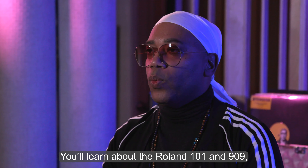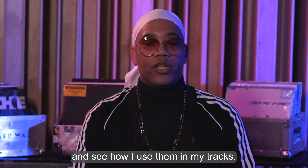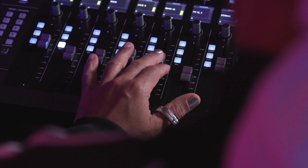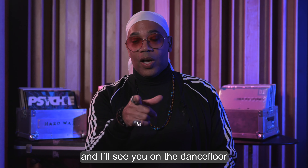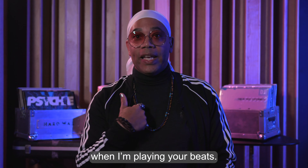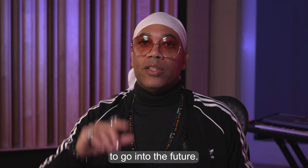You'll learn about the Roland 101 and 909, the Juno 106 and the Prophet 600, and see how I use them in my tracks. Hope you find something from this, and I'll see you on the dance floor when I'm playing your beats. Borrow from the past to go into the future.